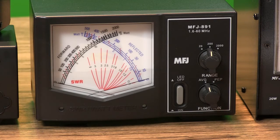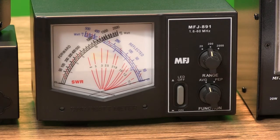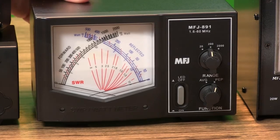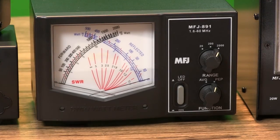The MFJ891 is a sleek-looking cross-needle meter with active true peak reading circuitry built in for precise measurement of your single-sideband peak power. With its extra-large 3.5-inch meter, it covers 1.6 to 60 MHz with ranges for 20, 200, and 2,000 watts.